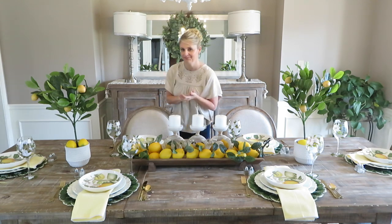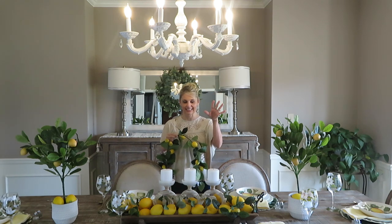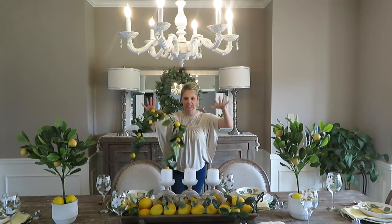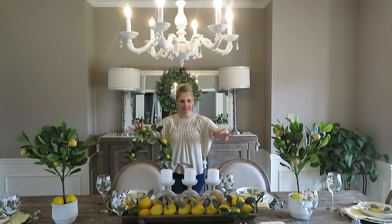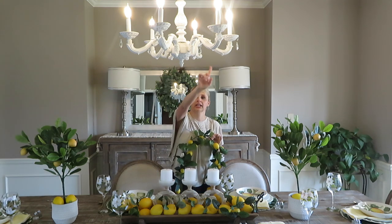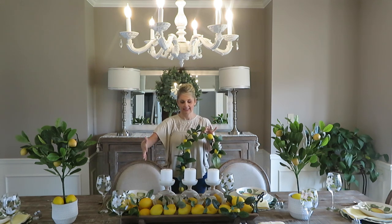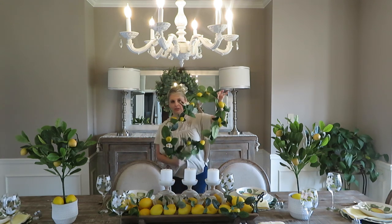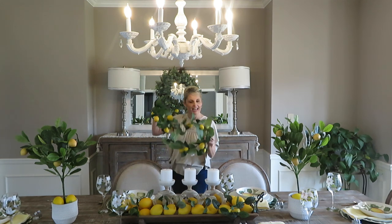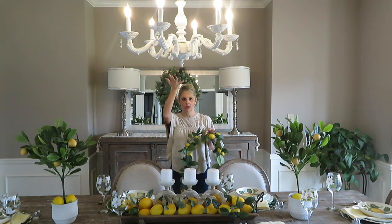I needed to change the camera angle so you can see this. I have this chandelier that hangs above my table, and sometimes if you feel like your table is feeling heavy — like there's a lot of stuff down on it — you can use a garland and put it around your chandelier to help draw the eye up so everything doesn't feel so heavy. I found this pretty garland at Michael's and I'm just gonna place it around — don't overdo it up there either, just add a little something extra.